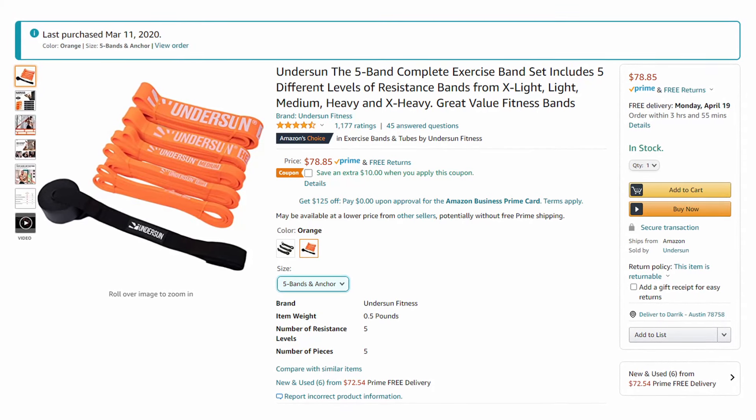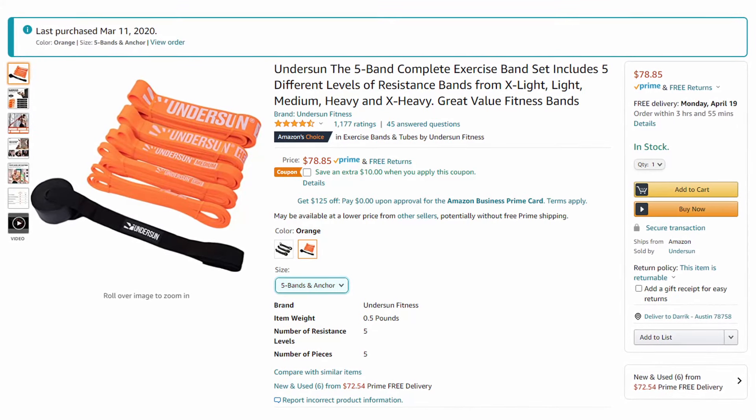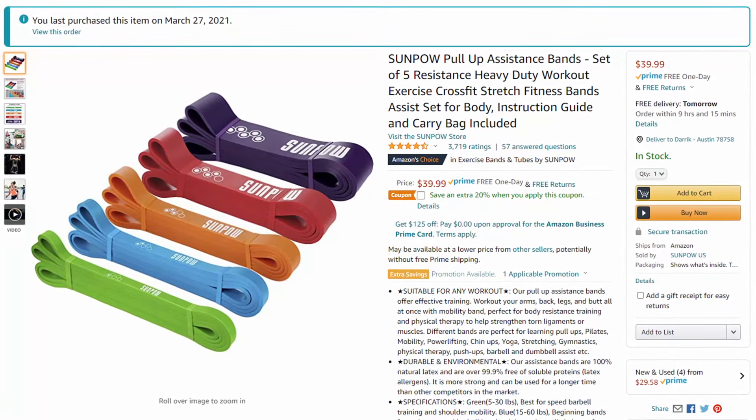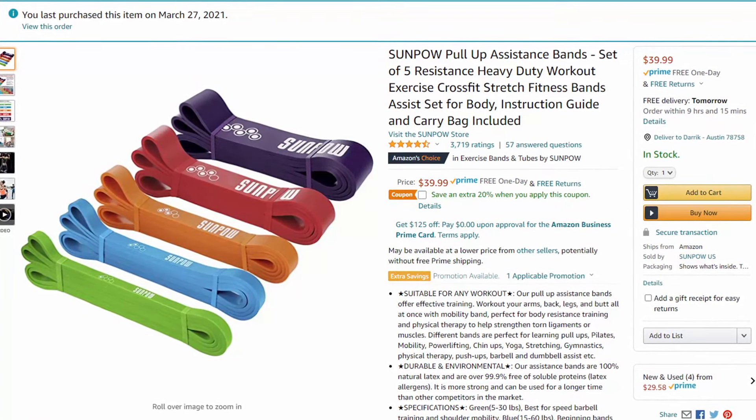The major difference right off the bat is the price. The Undersun bands come in at around $70 and do include a door anchor, while the SunPow bands are around $40 but no door anchor is included. So if you bought a $10 door anchor, the SunPow would be more like $50 compared to the $70 of the Undersun bands.